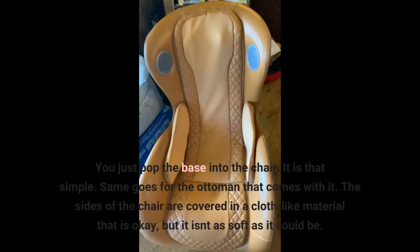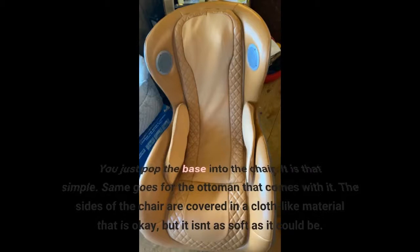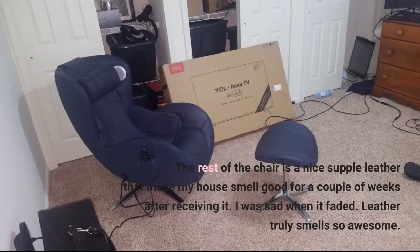The sides of the chair are covered in a cloth-like material that is okay, but it isn't as soft as it could be. The rest of the chair is a nice supple leather that made my house smell good for a couple of weeks after receiving it. I was sad when it faded. Leather truly smells so awesome.